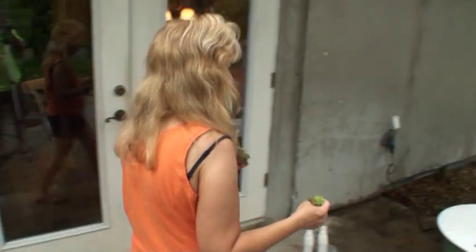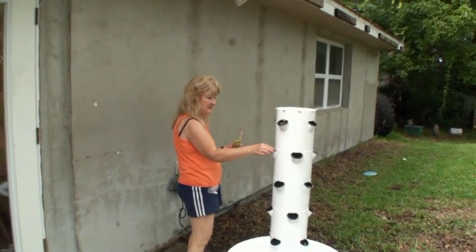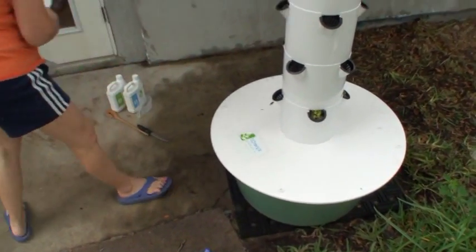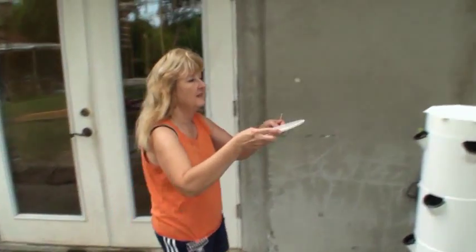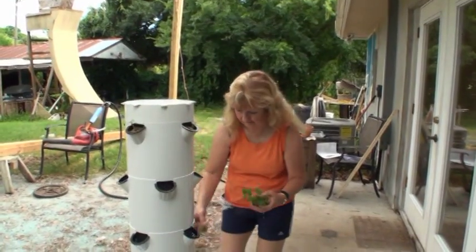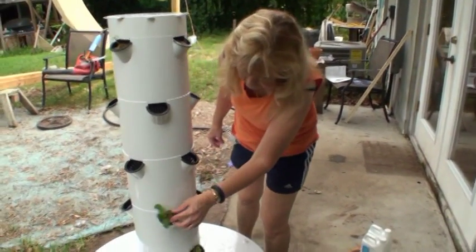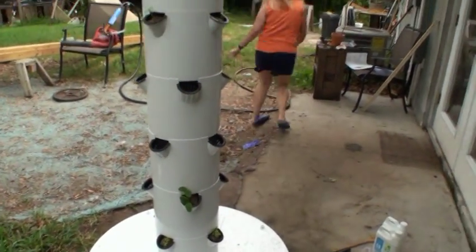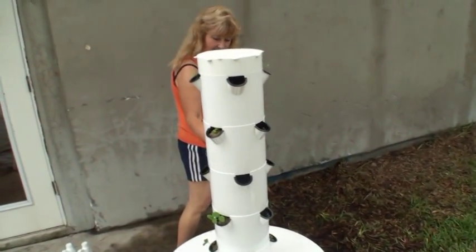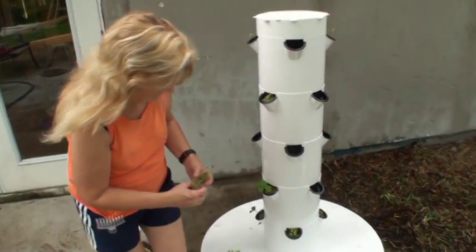Lettuce — that's my lettuce. This is my basil. This is tomato. Put the lid down here and put the lid on top. I should separate them like that, don't you think? We'll put him right here. And then this is another tomato. Is he okay right there? He's a cherry tomato.